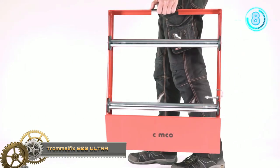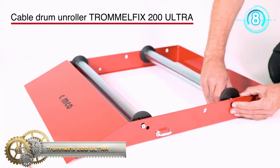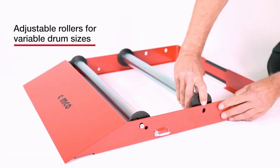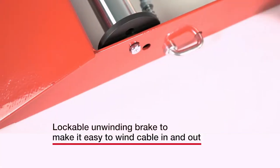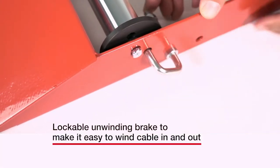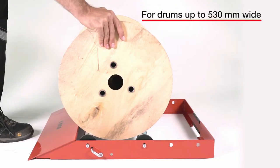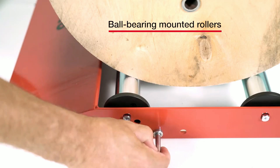Trommel Fix 200 Ultra. The new lightweight design has a weight saving of approximately 6 kg. An extremely robust cable drum dispenser made of powder-coated sheet steel. Carrying handle integrated into the frame. Flat roll-up frame. Integrated drum guide in the winder drums.